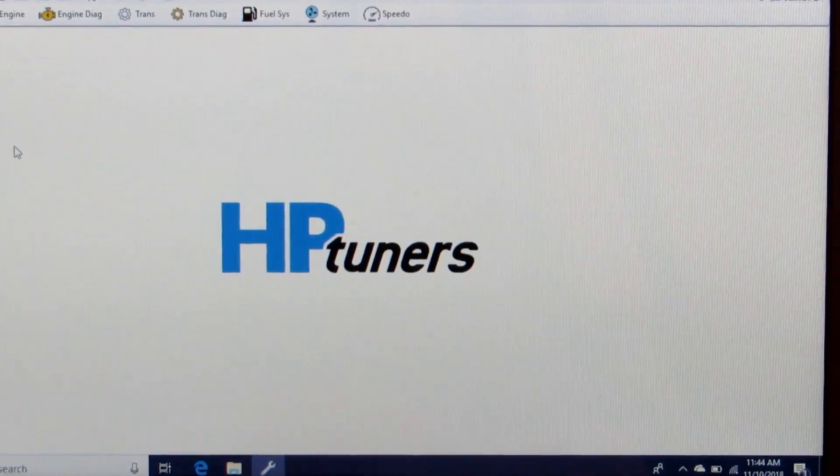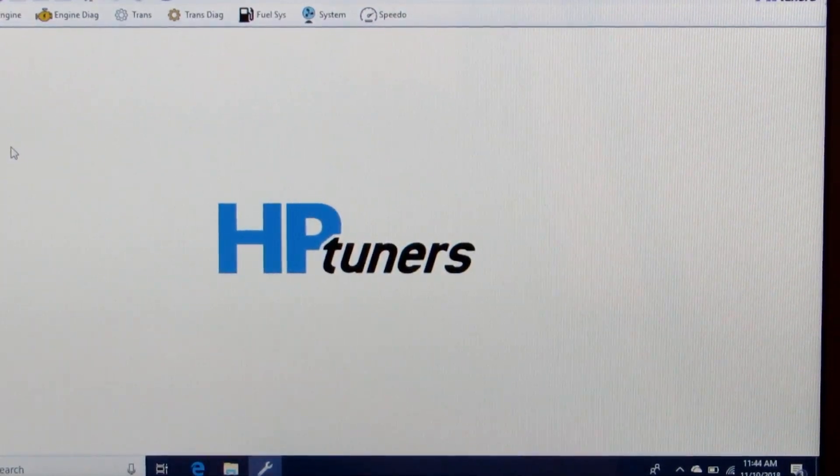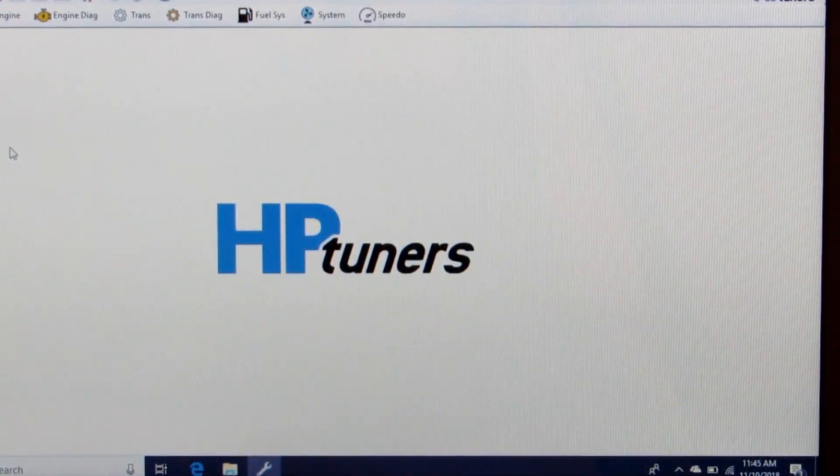Now that we've covered VE table tuning and injector data, I want to talk about what needs to be done to tune for a cam change — to get you in the ballpark and get you started before you can begin driving the car and logging to tune it in.